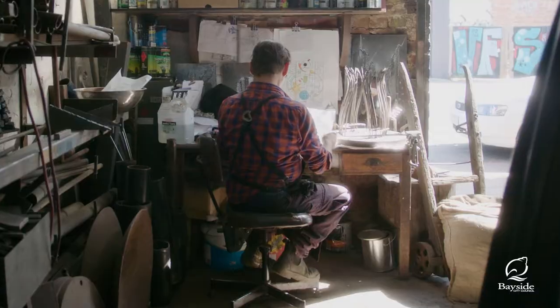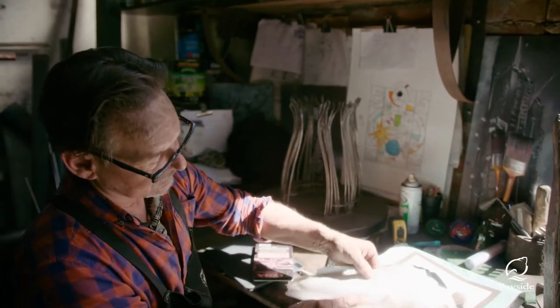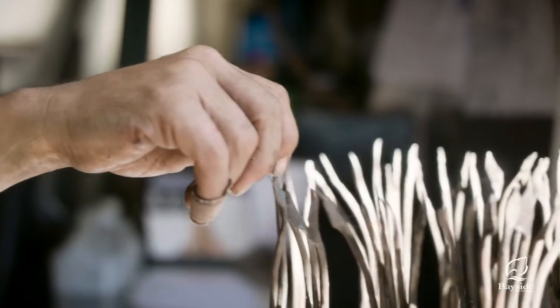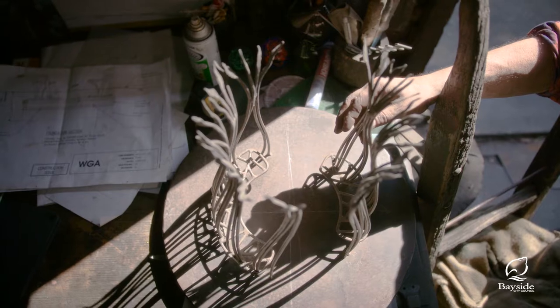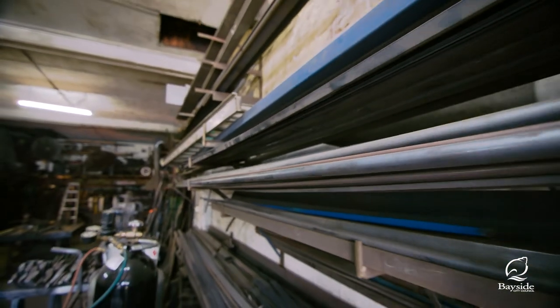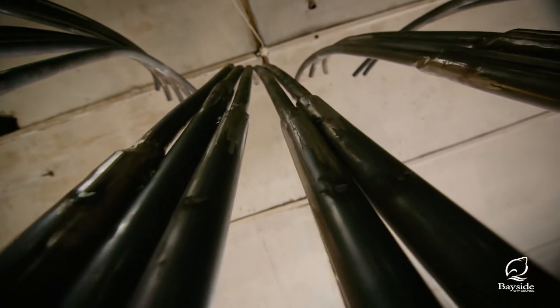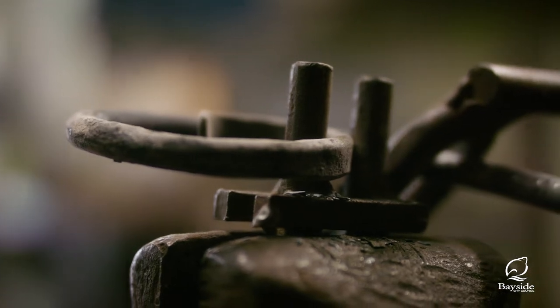I don't use any CAD design or modern design techniques. When I'm starting a piece I basically work with pencil and paper. I then create a little model or maquette, which I work from for dimensions to create the larger piece. The reeds were rolled in at a roller and then brought into the workshop and joined together and modified to create the shapes and form that I wanted.